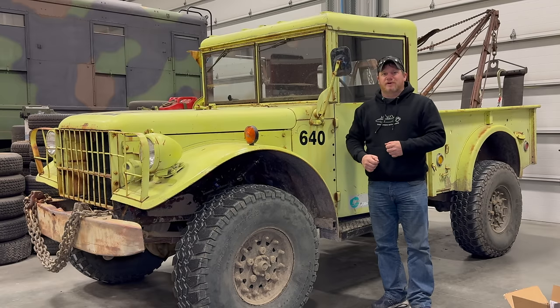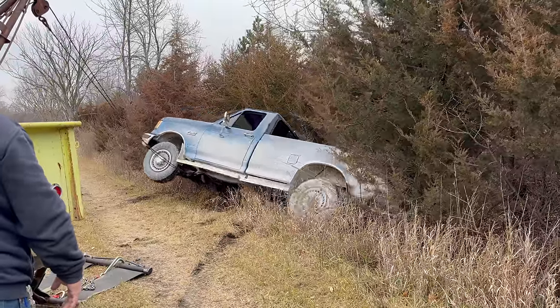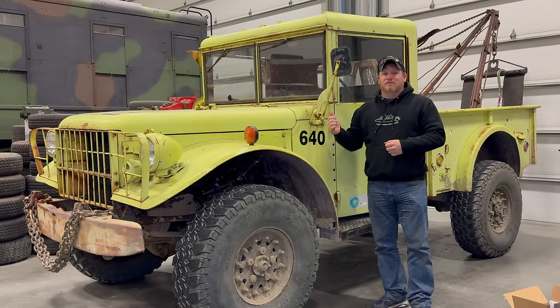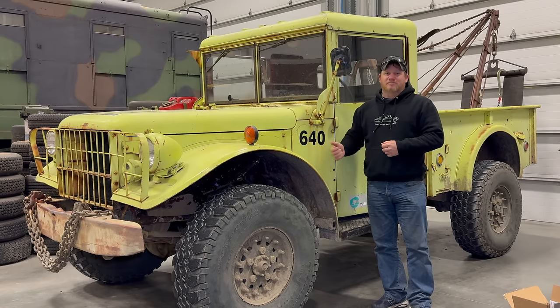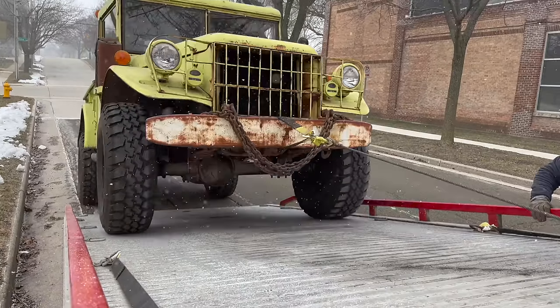I'm back today with the vintage off-road wrecker and I have a couple projects I want to get done. The first is to find out how much this truck weighs. That's important because in my last video I pulled a heavy Ford F-250 out of a ditch and this truck didn't even move — you need enough weight for traction so you're not sliding backwards, but also light enough to still be good off-road. It's also important to know the weight for transporting it on my rollback or trailers.